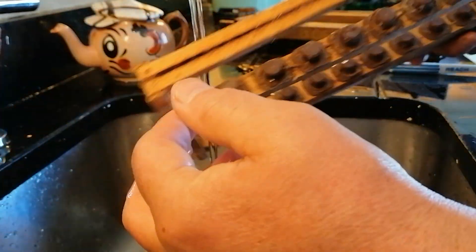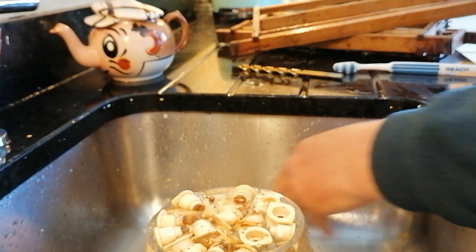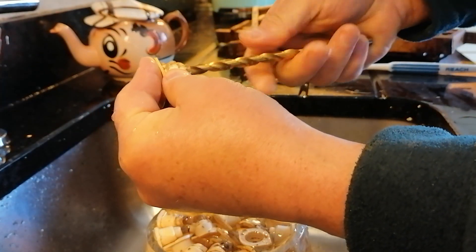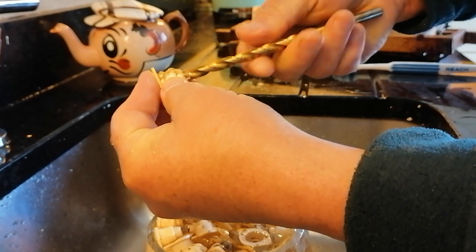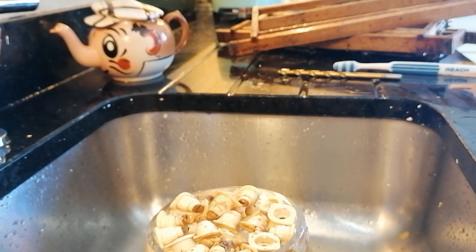I usually give the frames a blast with the pressure hose outside, just give them a little bit of a clean off. They actually like the smell of what's on it. So hopefully that helps - definitely the drill bit is the best for just giving them a little swirl and a clean out.